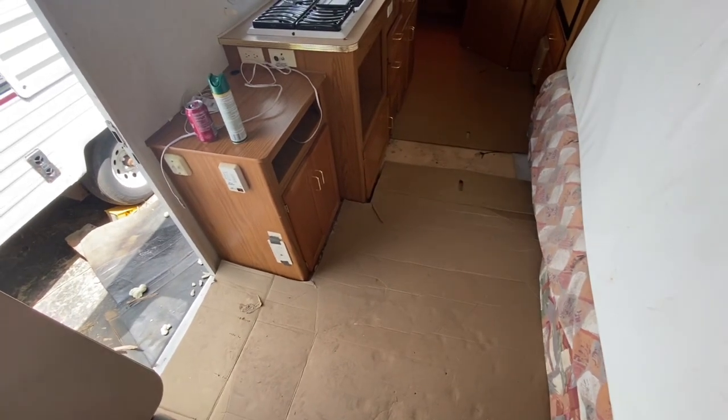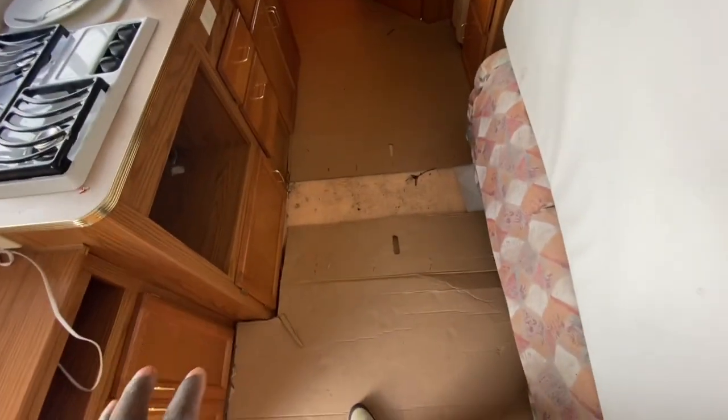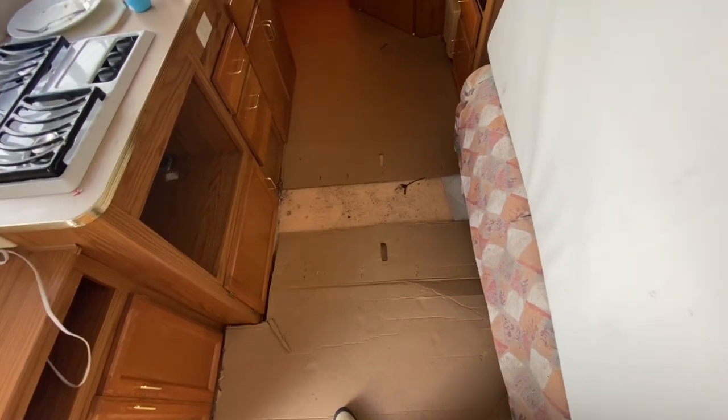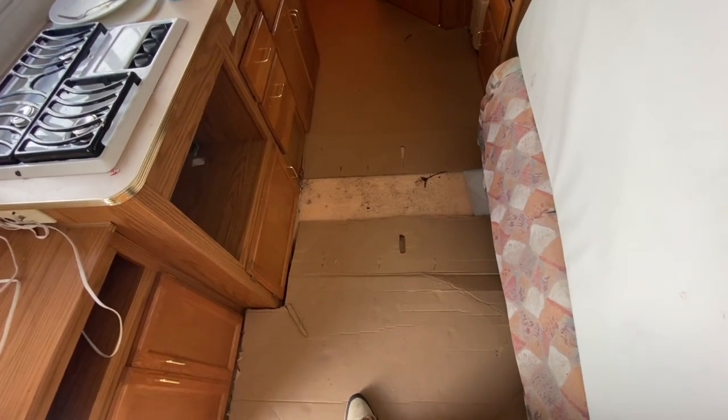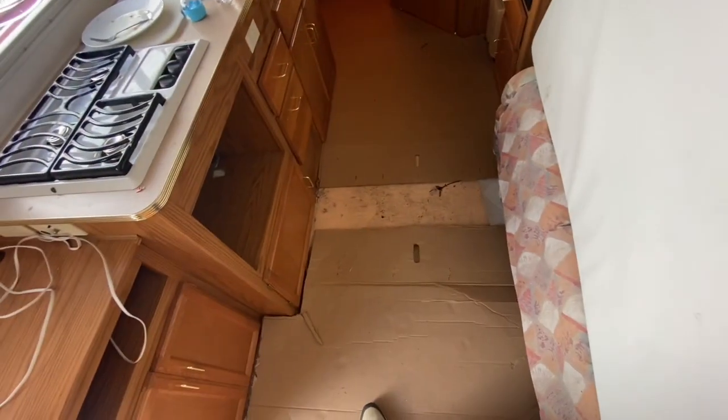In the last video you saw where I repaired the big hole that was here. Now what I'm at is putting down a continuous sheet of plywood on top of everything, because in some spots up here the top layer has deteriorated, although the foam underneath is fine and the wood at the bottom is fine. I just want a continuous sheet to replicate what was originally there before it broke down from the leaks.